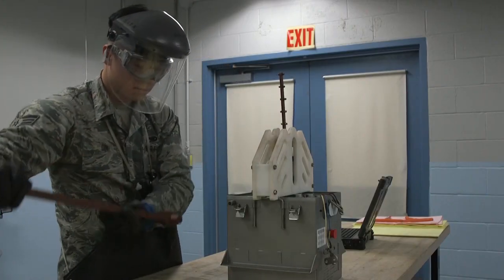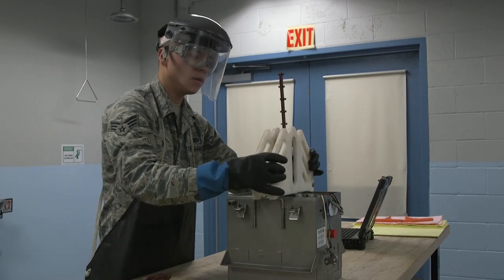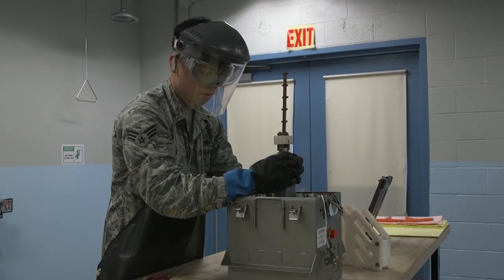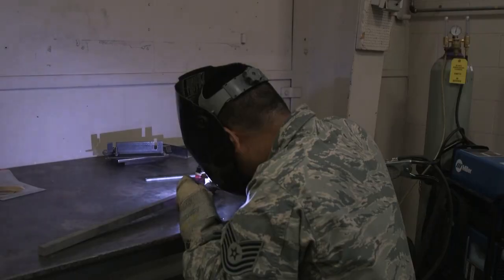All design and development took place using a multitude of fabrication tools including CAD software, mill, lathe, water jet, and welding equipment.